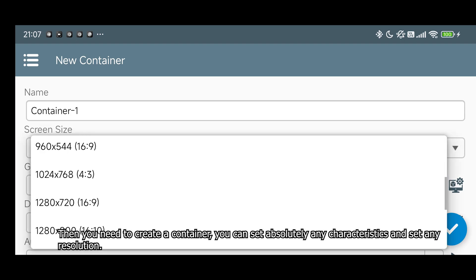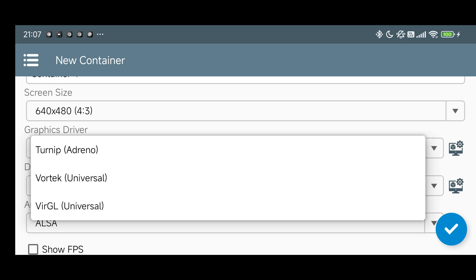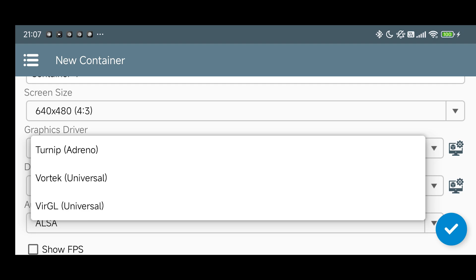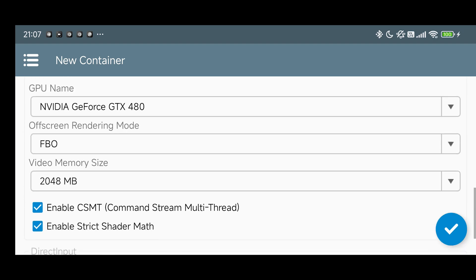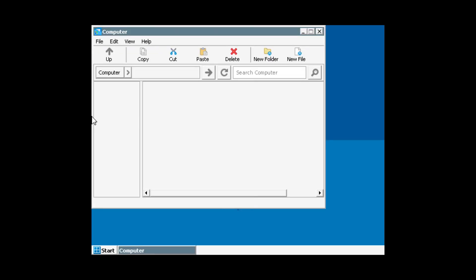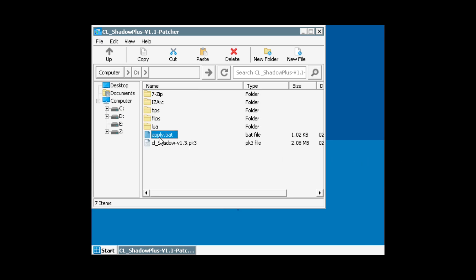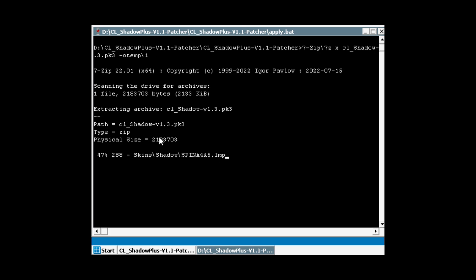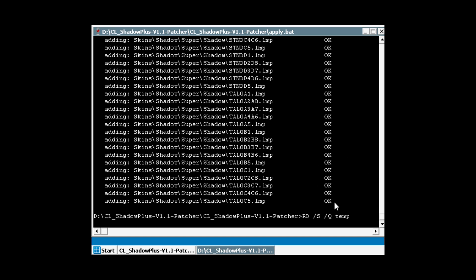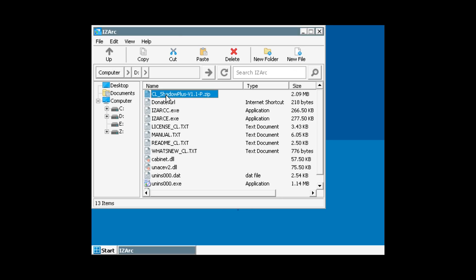Then you need to create a container. You can specify any characteristics and set any resolution you like. For this example I'll choose 640 by 480, but you can adjust the settings to your liking. From the graphics drivers, choose Turnip Adreno if you have a Snapdragon device; if you have a different processor, choose Vortec or VirGL. Once the container is created, launch it, wait for it to finish loading, then go to the D drive and check that the patch folder is in the correct location. Run the BAT file and wait about three to seven minutes — the compilation process is slower on Android than on PC.